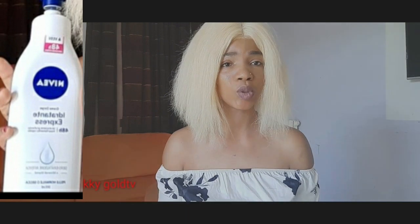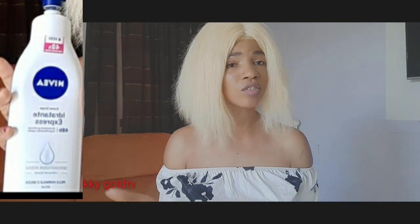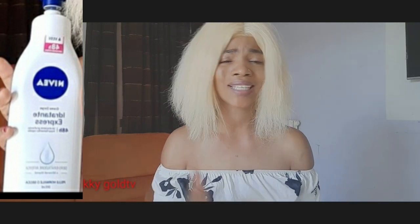Hi guys, hi YouTube, hi lovely viewers! Welcome back to my YouTube channel. I want to welcome all my new and my host subscribers. Thank you so much for coming, guys. God bless you all. Today's video is all about this Nivea cream. This cream is very good for all skin types, so guys just stay tuned and keep watching.